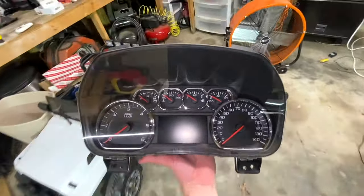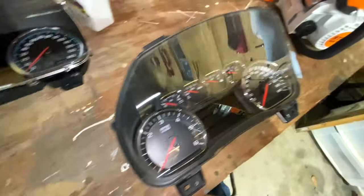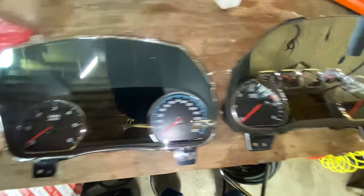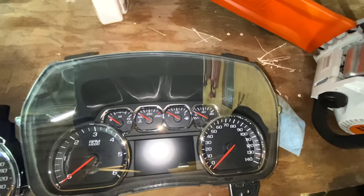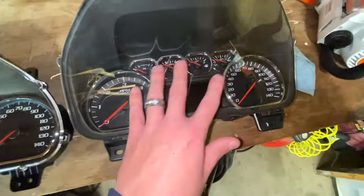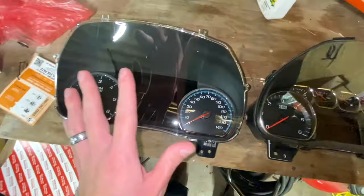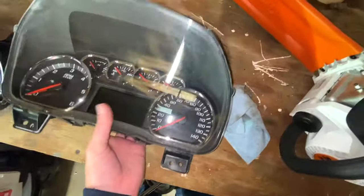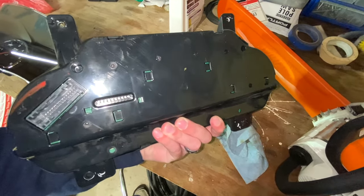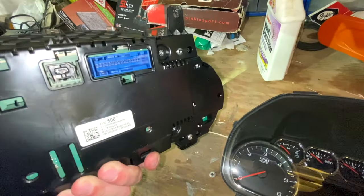You can see this is the OEM cluster here, and here we've got the Denali cluster. One thing I'm noticing right off the bat is that if you bought a used one and wanted to transfer the plastics, this plastic clear covering will not work on the new one — the clips don't look like they're going to be compatible. Another thing to note is that you may have to re-route your harness in the back, because this one clips in on the left-hand side and the new one goes more on the right-hand side.